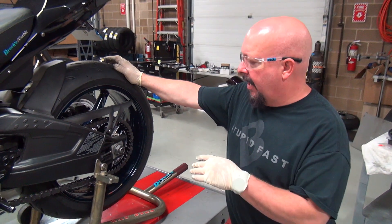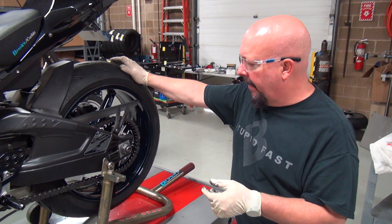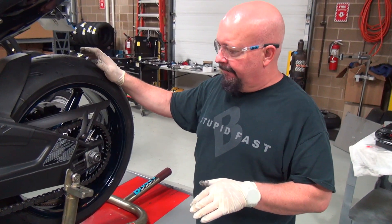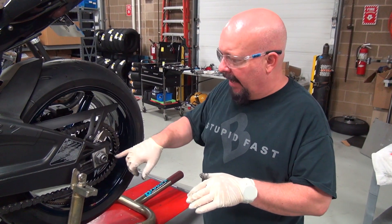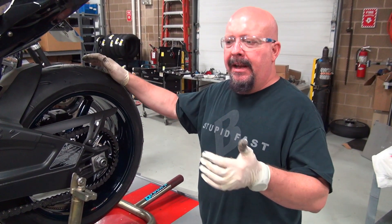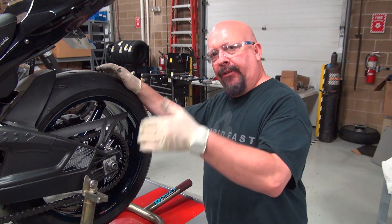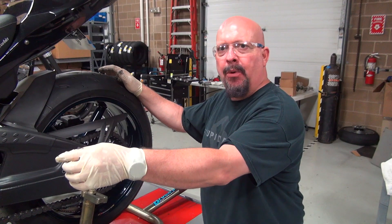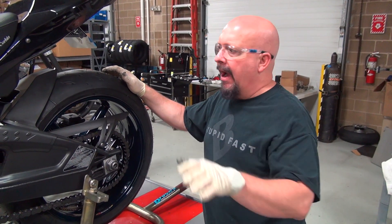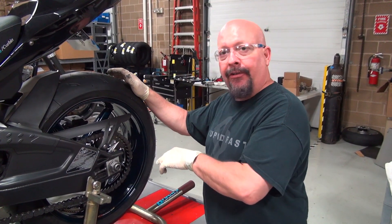Hey guys, Brock from Brock's Performance. We're going to replace the chain on this BMW S1000RR, but I wanted you to notice something. His sprockets were torn up, so he's got a new sprocket. We're going to put a new chain on. We calculate somewhere between 11% and 12% difference between crankshaft horsepower and rear wheel horsepower. There's a variety of reasons for that, but most of it is in your drive chain.